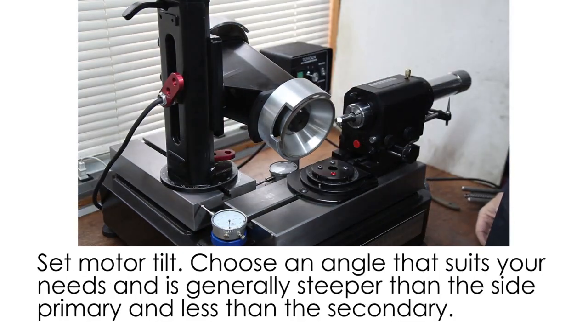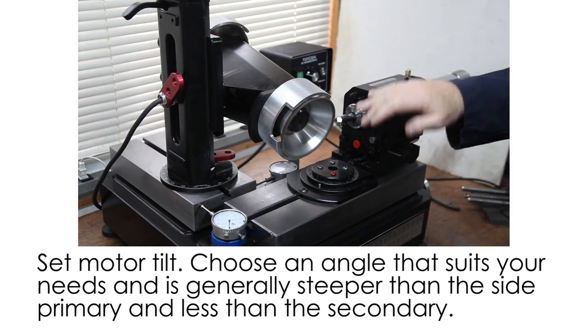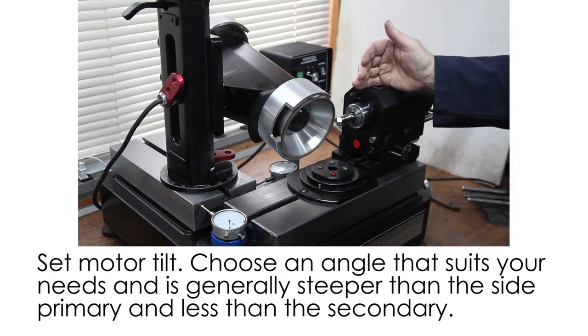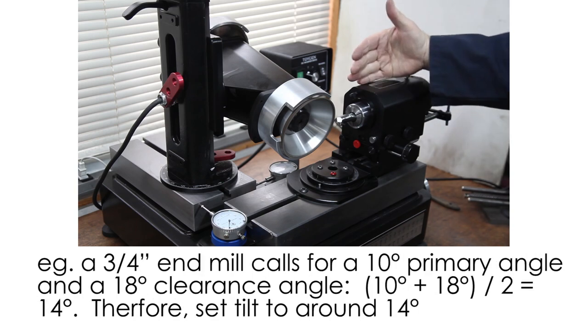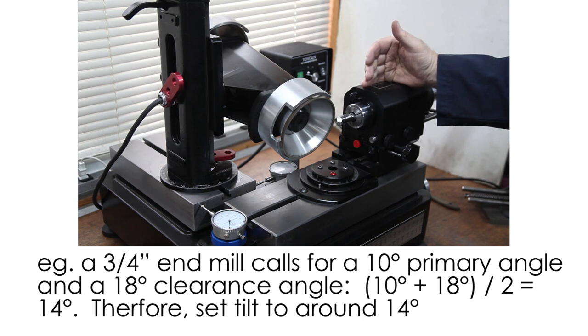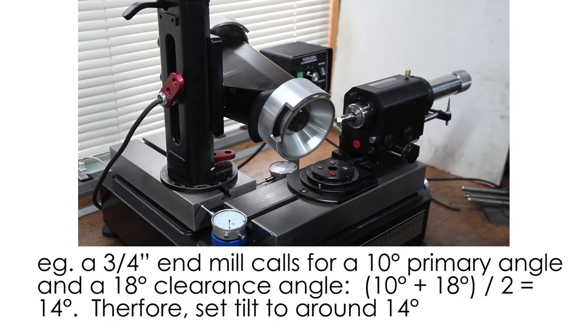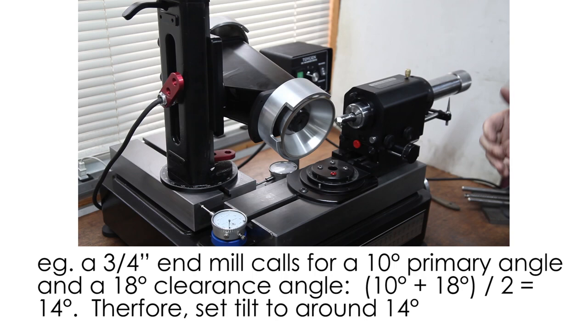To determine the motor tilt, you want a nice blend on the end and a little bit steeper primary on the side. This is a three-quarter inch end mill, so the primary is nine degrees and secondary on the side is 18 degrees. The end of the tool in this case is probably just below 20 degrees. We took the primary and the secondary and divided by two — in this case about 13 or 14 degrees — and that's where the motor is set.